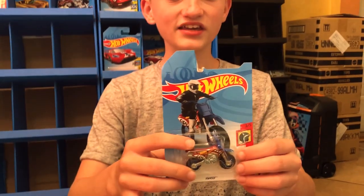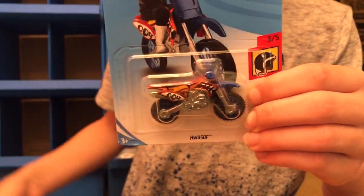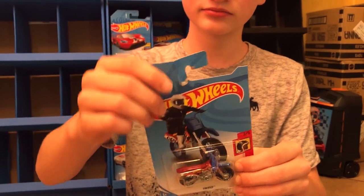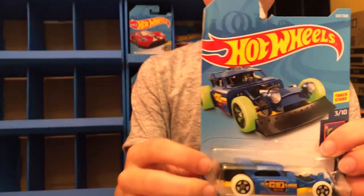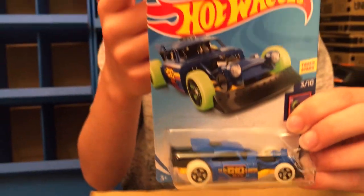Next up we have the HW450F. I can't believe all three of these next ones are ripped — like seriously. Then we have the Artstow Rat, and again it is ripped.